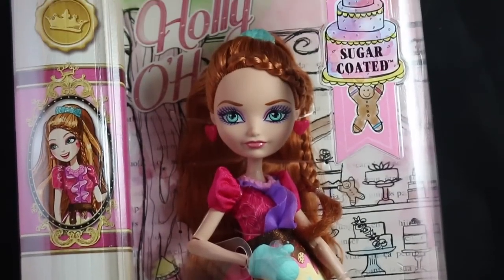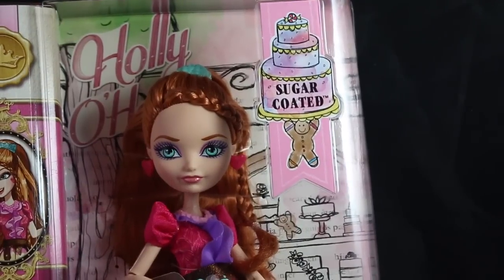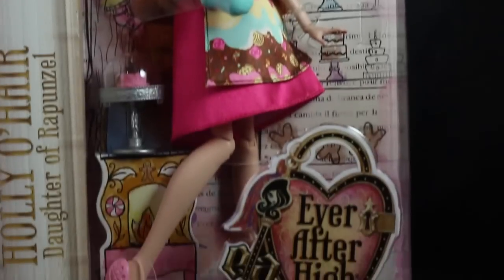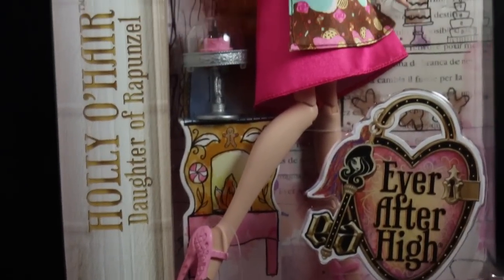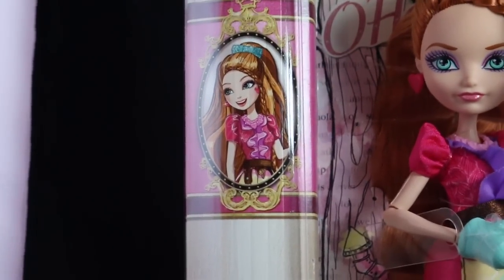Starting off with the box, it says Holly O'Hare on the top left corner, and it has the sugar-coated logo on the top right. And then we have the Ever After High logo, it says Holly O'Hare, Daughter of Rapunzel, and a portrait picture of her right there, and it is gorgeous. She looks really pretty there.